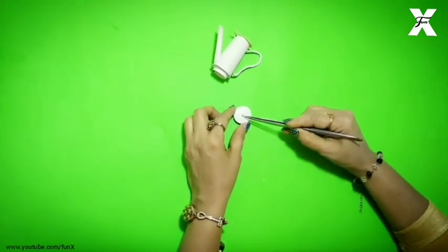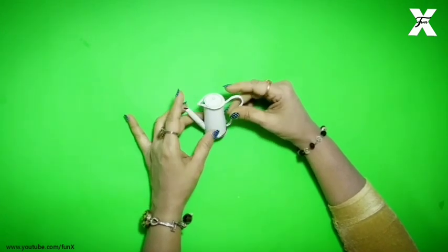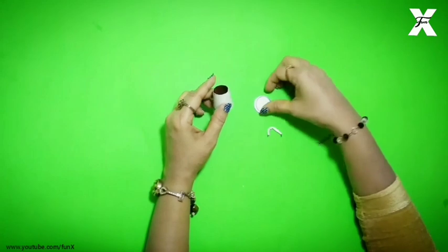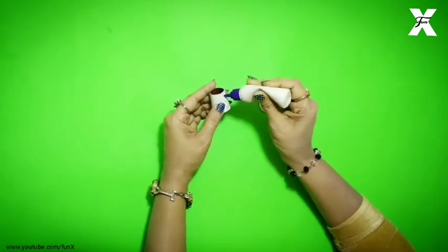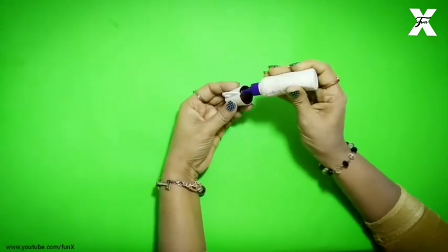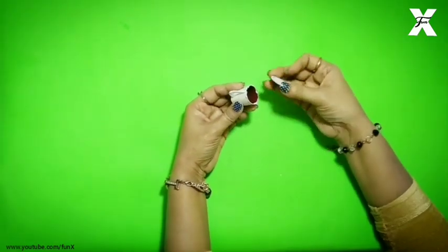After that I have made a white color bead and stuck it on the top for decoration. After this I have made a little cutout and stuck it on the top of the cap the same way.